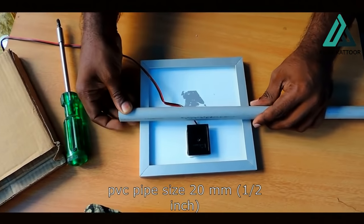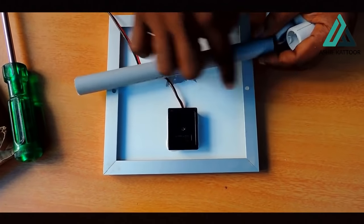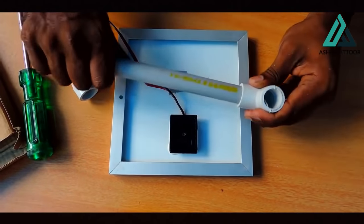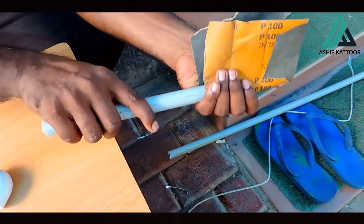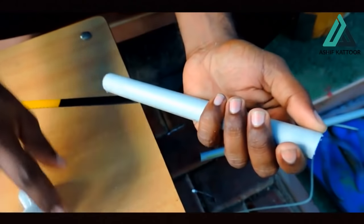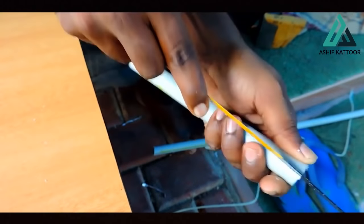We will put a PVC pipe on the stand. We will cut the PVC pipe. Now we have to cut the pipe here. We will put the pipe on the screw. We will put the elbow on the elbow. It is tight. We will cut the pipe in the seat. We will put the knife in the seat — it will be a little bit.